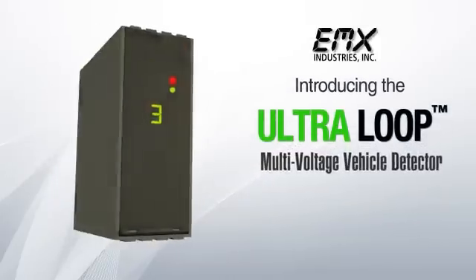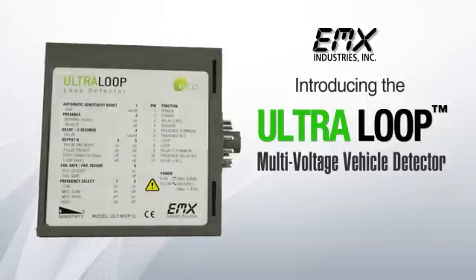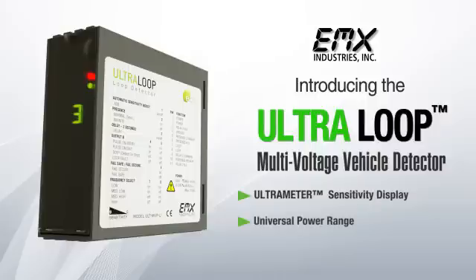Introducing the UltraLoop Multi-Voltage Vehicle Detector. This detector offers the most advanced loop detector functions in one high-performance product. The Alt-MVP features the ultrometer sensitivity display, a universal power range, and the new EMX Industries exclusive Detect-On-Stop technology.